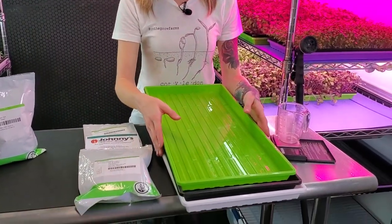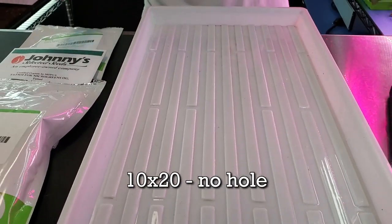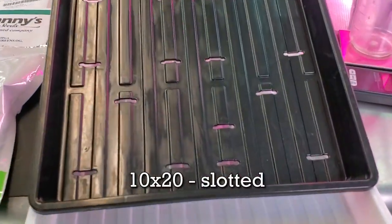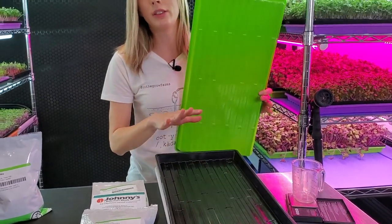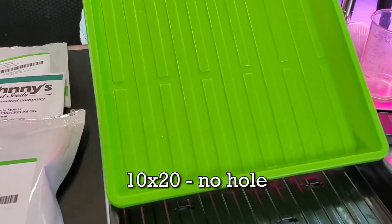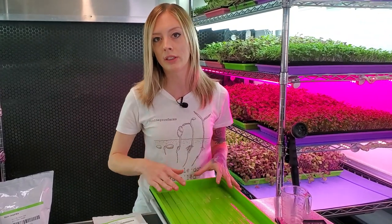Now let's go over the supplies you're going to need. I have my three-tray setup. On the very bottom I have my 1020 with no holes, which will house our bottom water. After that, I have my 1020 with little slits in it — that's going to hold my medium; you can also use a mesh tray. And lastly, I have a second 1020 with no holes that goes on top of the seeds with a brick on top for the first few days to trap in moisture and help get even germination across the whole tray.